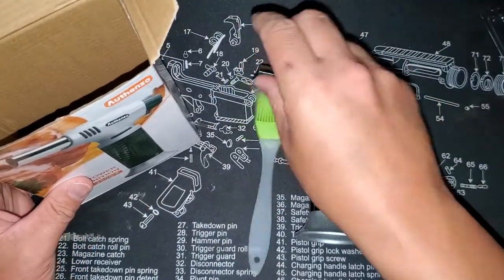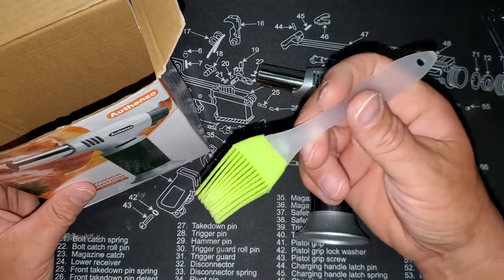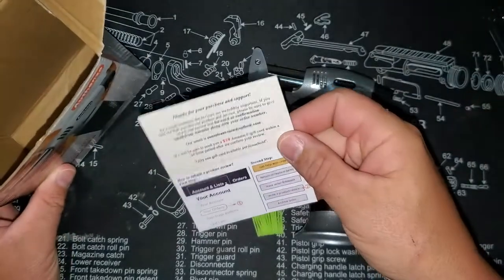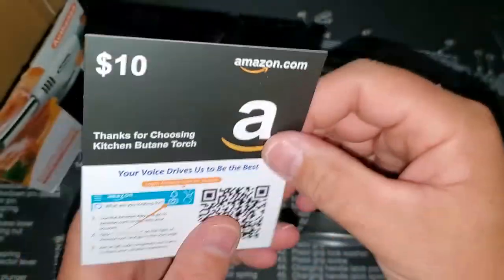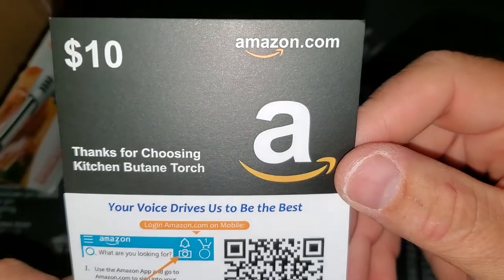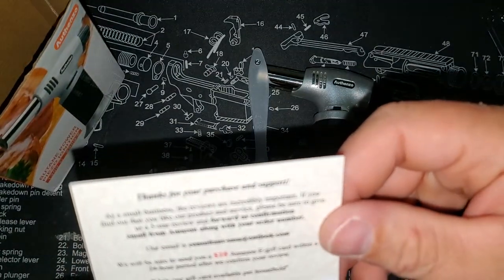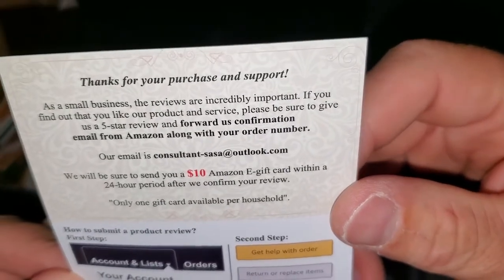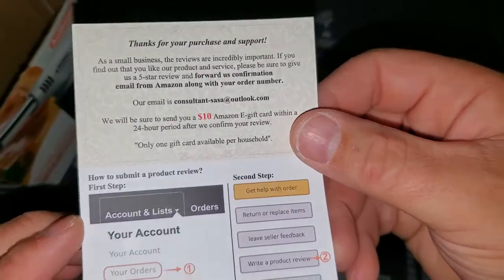Inside there's a brush — I'm a little confused as to what to use that for. There's also a card that I usually just throw out, but if you want to scan it you'll get something in return. It looks like if you do a review you get a $10 gift card, which is pretty cool.